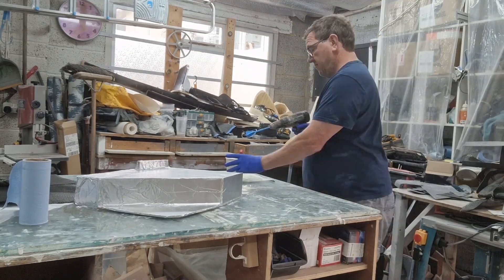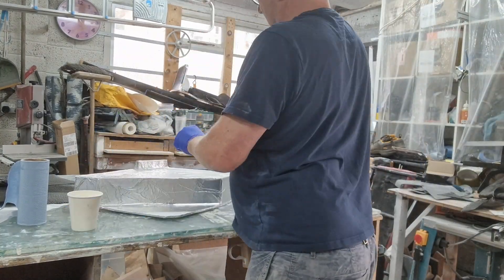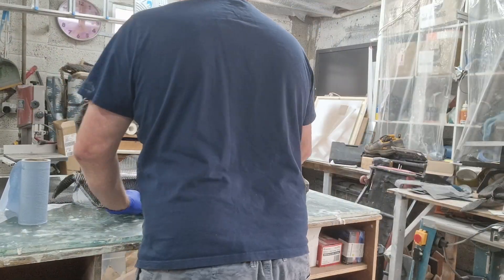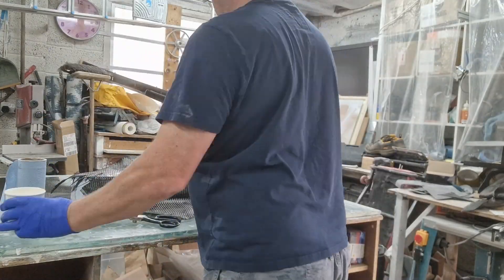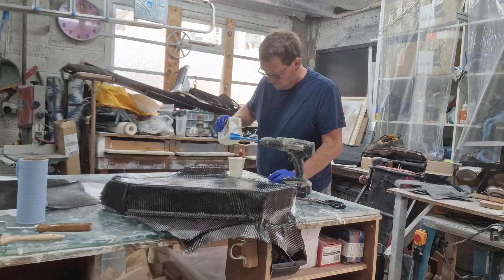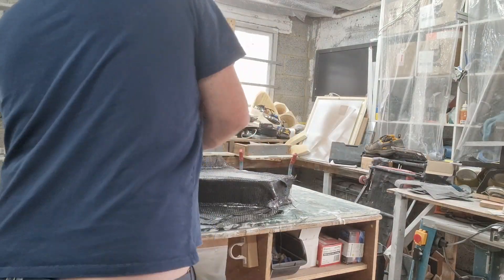Now I mix up the resin, add fast hardener. I could use slow, but I'm kind of used to it so I'm okay. Paint it onto the mould surface that the carbon is going to stick to, put the sticky carbon down, and be careful when you're positioning it so you don't warp the threads too much. Push it into the corners with your paintbrush so that it's all nicely shaped at 90 degrees. Add the next layer, add more resin, and you end up with a fully melded piece.